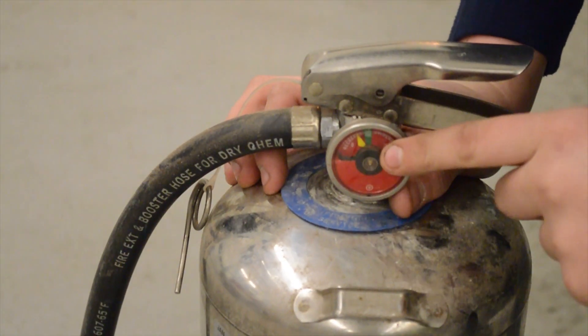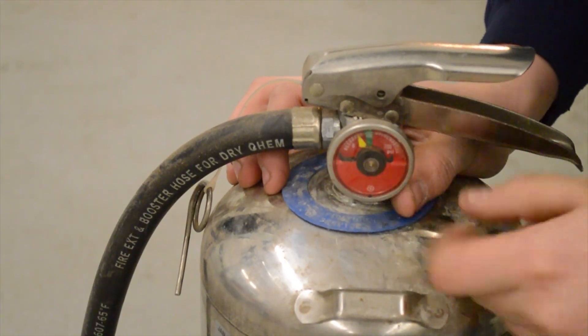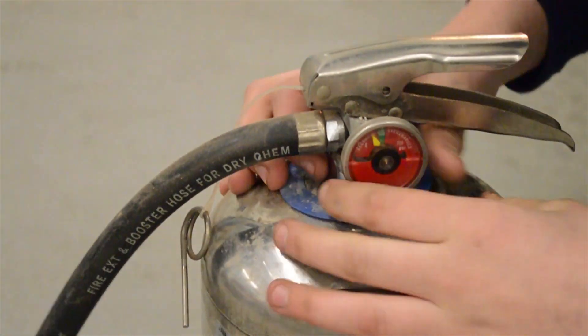For starters, you can see that the yellow pin is not in the green, so that means we don't have pressure, and when you squeeze the trigger, there's no water coming out.